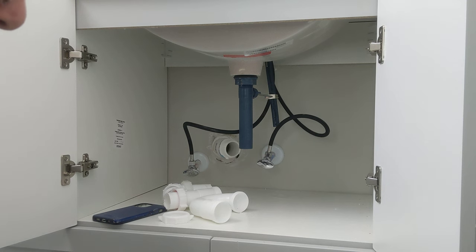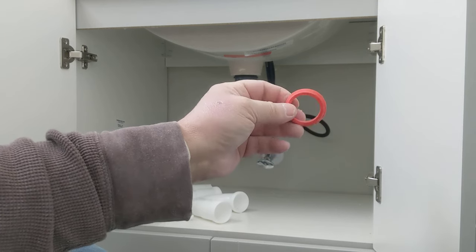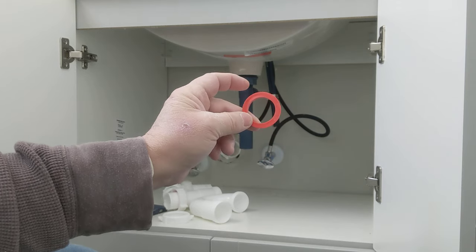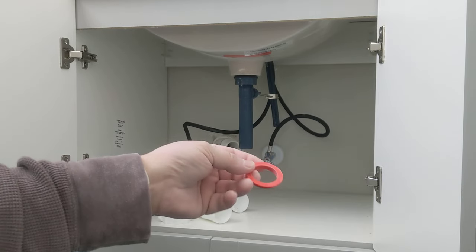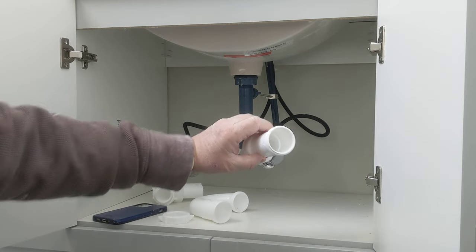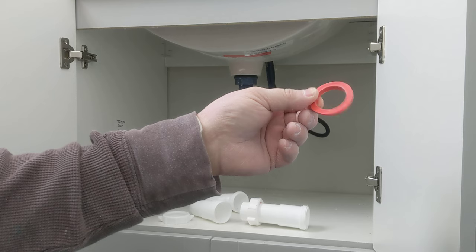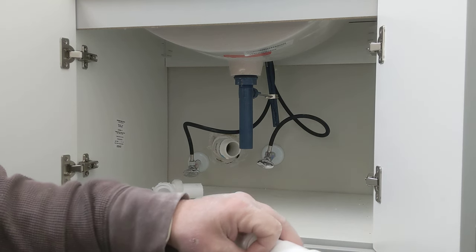I'm going to show you a trick. This is an inch and a quarter to an inch and a half washer — an inch and a quarter to an inch and a half washer. I'll show you how that works. All you need is this washer to transition from an inch and a quarter to an inch and a half. This washer can be clear, green, or red.